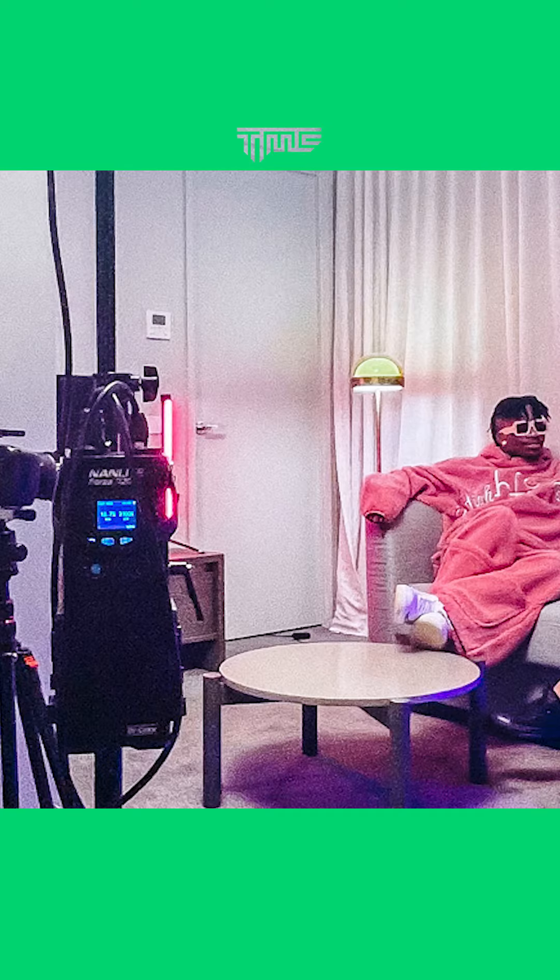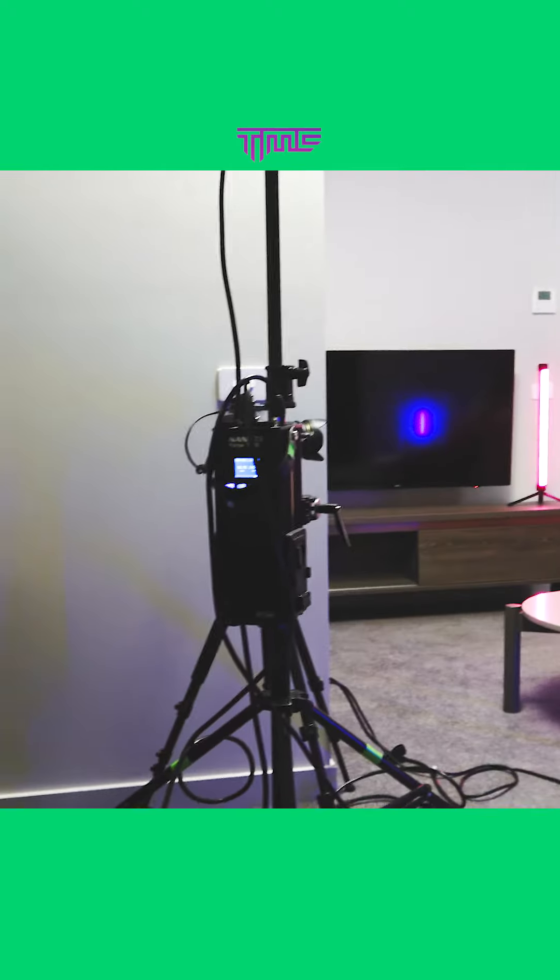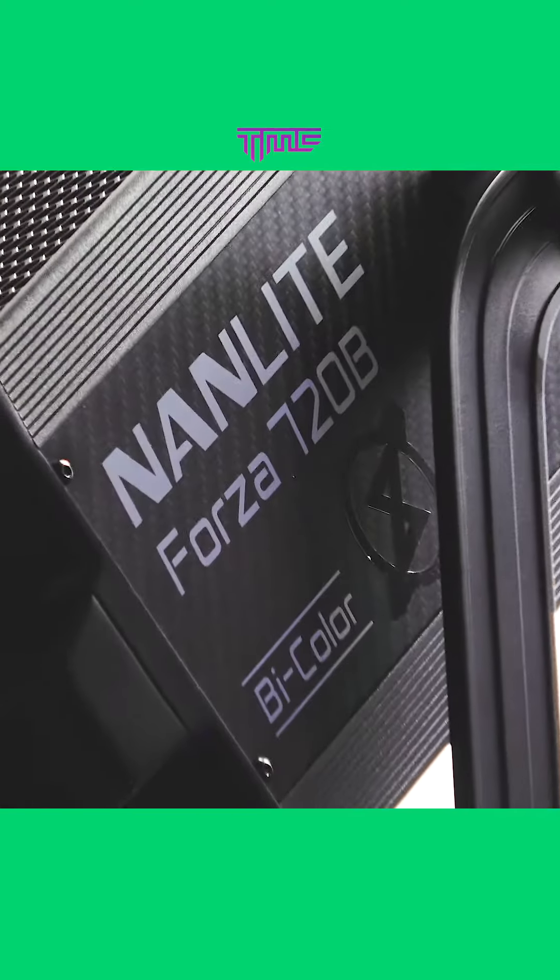We didn't have much room to move, so we decided to use the Forza 720B and two Pappa Tube 15Xs. I decided to point the 720B away from the subject, bouncing off the roof and the wall, so we have just a nice overall fill light.